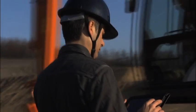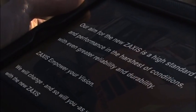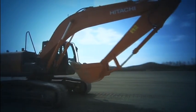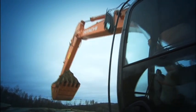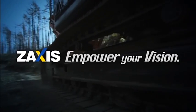Our aim for the new Zaxus is a high standard of power and performance in the harshest of conditions, with even greater reliability and durability. Zaxus. Empower your vision.